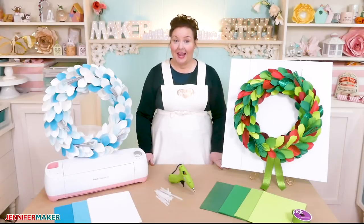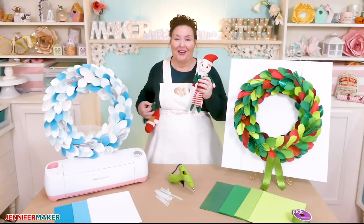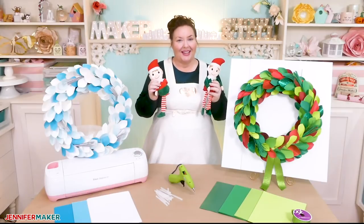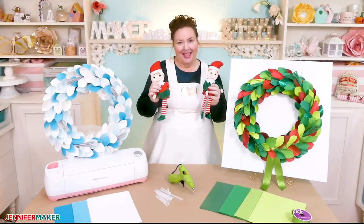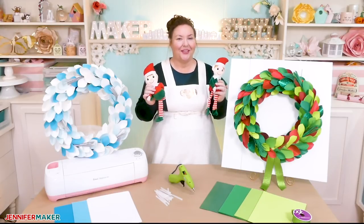That's it for today. Tomorrow I'll be back to show you how to personalize these cute little elves with iron-on vinyl. Remember, I'm always open to your project ideas — if you can tell me what you want to make, I can show you how to make it. Until next time, this is Jennifer Maker reminding you to craft a life you love.